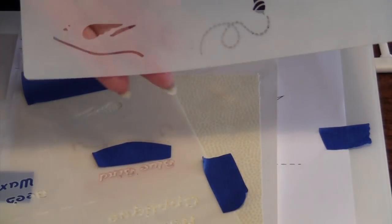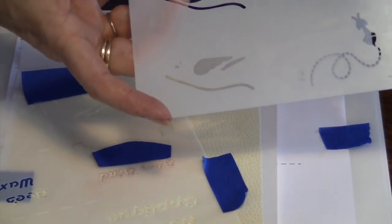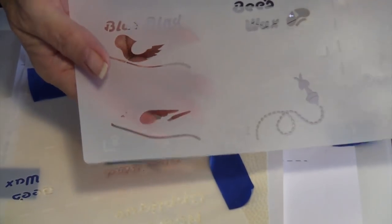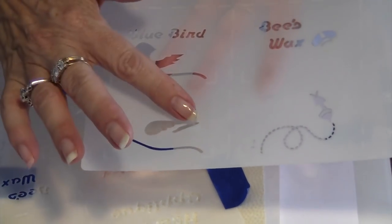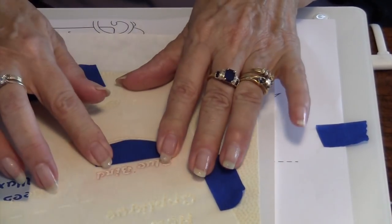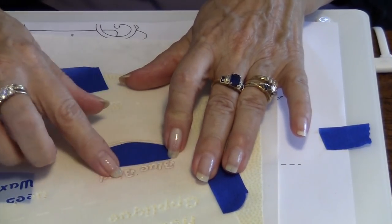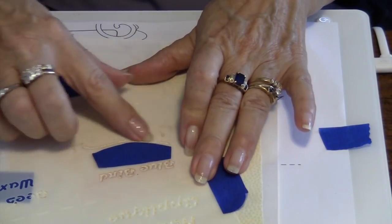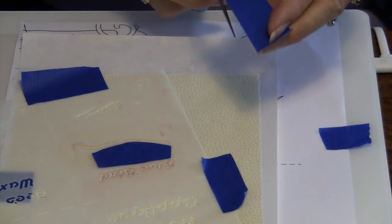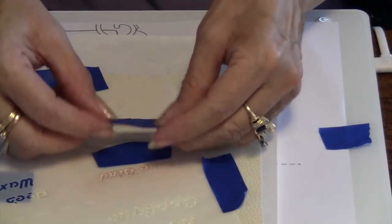The next template I want to show you is the one that is a two-part template — the bluebird. The bluebird has part one and part two. Also the bee has a part one and part two to the template. You want to do part one of the template first and then you'll apply part two. The other thing about your templates is you can cut them apart to make them easier to work with. I already have this set up here.